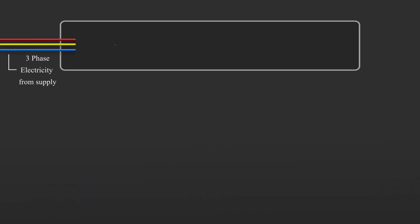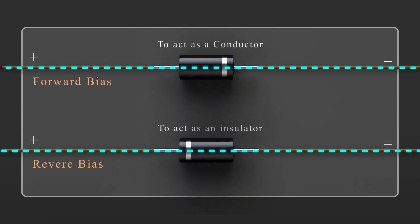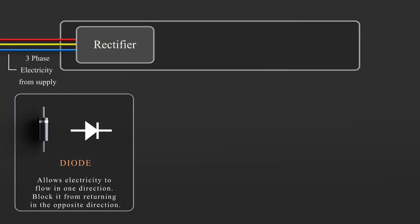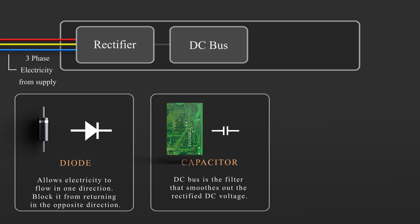The three phases are fed into the VFD and are connected to the rectifier. The rectifier is made up of multiple diodes that are connected in parallel. Diodes allow electricity to flow in one direction only, and block it from returning in the opposite direction. We can control the path that the alternating current can take as it flows forwards and backwards, giving us a rough direct current output. The rough DC electricity now flows into the second component, the DC bus. The DC bus is the filter that smooths out the rectified DC voltage with capacitors and/or inductors. The purpose of the DC bus is to produce a clean, smooth, constant DC voltage.